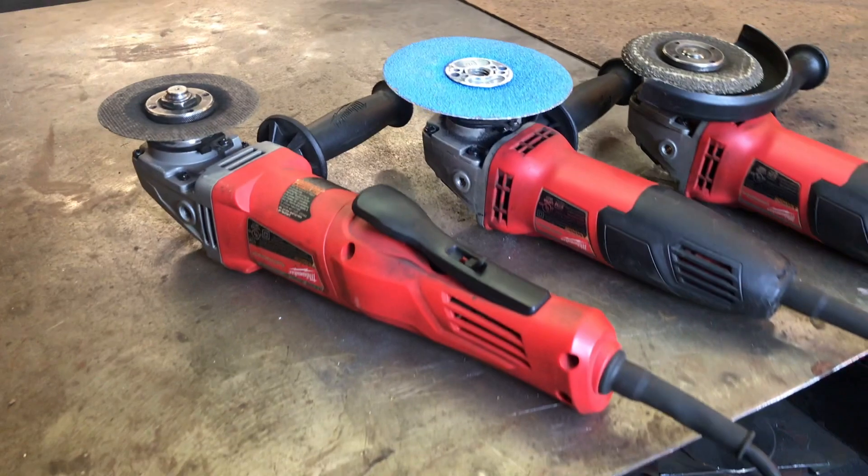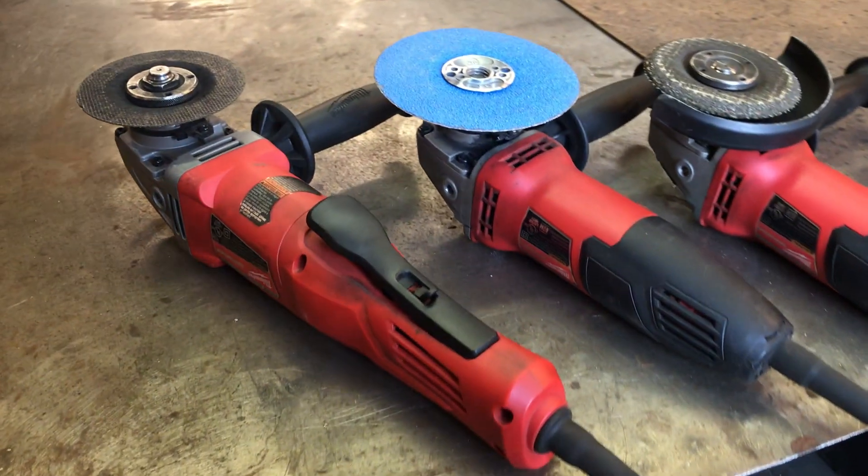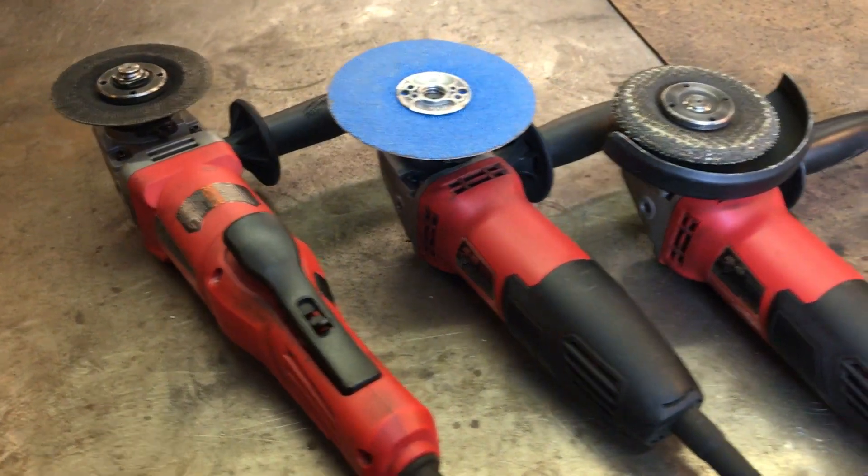While I don't love the grinder, it really gets the job done — it's a great tool to have. I actually have three going in my shop: one with a grinding wheel, one with a sanding wheel, and one with a cutoff wheel. You only need one.